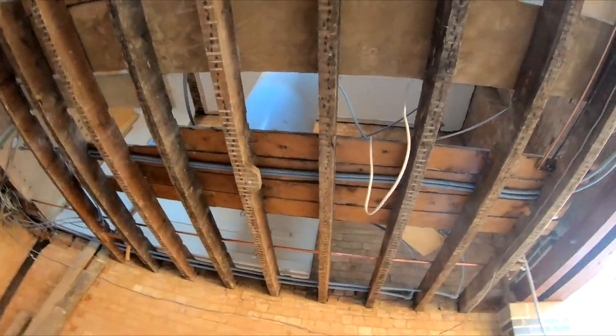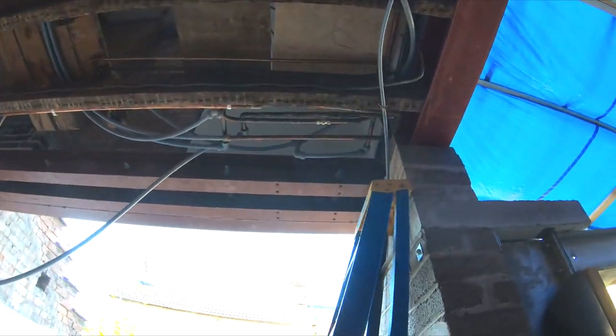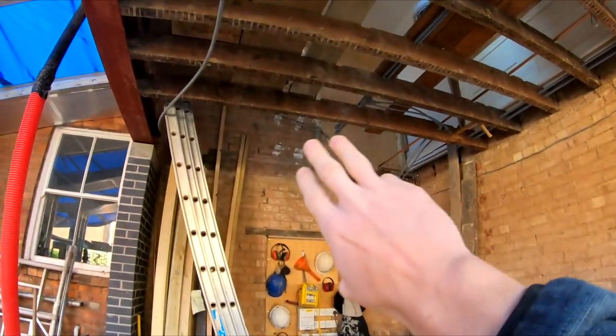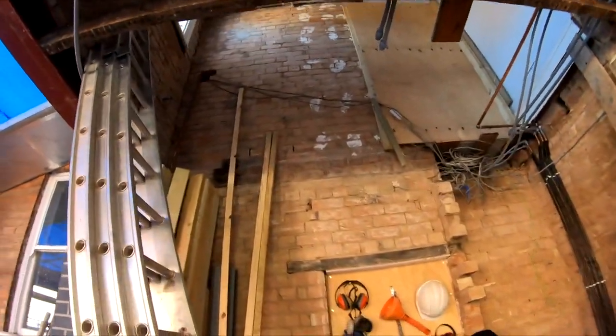The plumber's here today to move the hot water cylinder back into that corner, which will be the airing cupboard. We've got another joist to put in across here — three joists to reinstate across there because they were in a pretty sorry state with a bad bit of trimming. So that needed replacing.